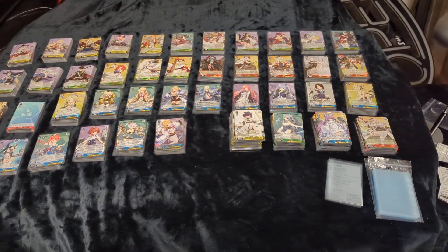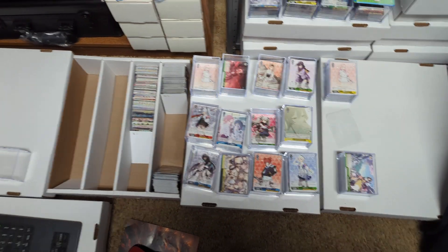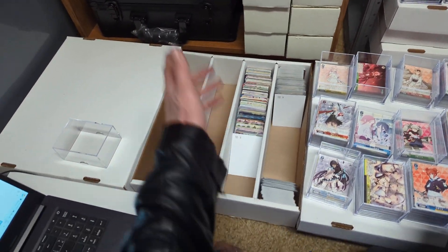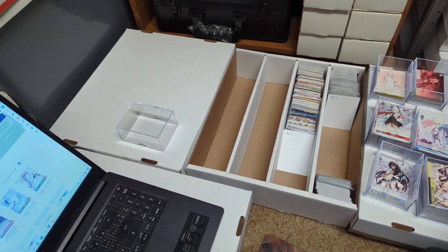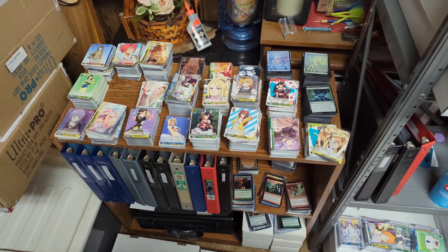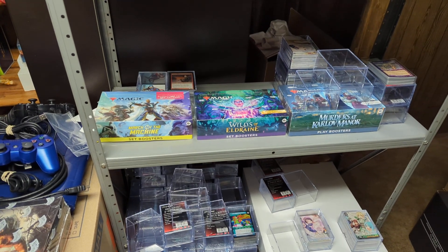So I have all the commons here sorted out. Then we have the uncommons here. Then I know that we had this set over here — Set 105 — which I think is probably one of the best artworks. There are so many good artworks in these sets. And I guess we have to sort out the hololive sets, organize all those, and get all these figured out.